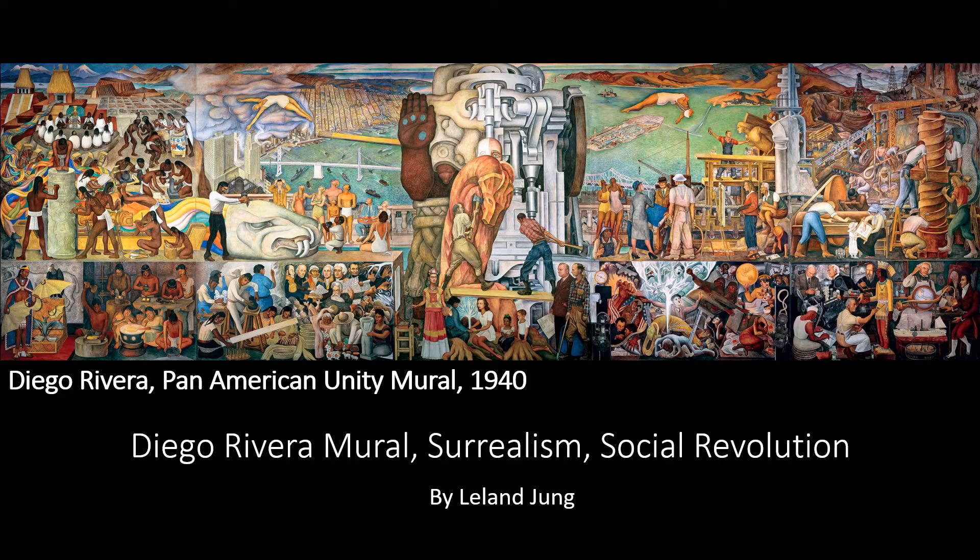Hi, my name is Leland Jung. I'm a student Diego Rivera docent at City College of San Francisco. This video is an introduction to a series of videos that will be talking about Diego Rivera's Pan American Unity mural and looking for a hidden message.